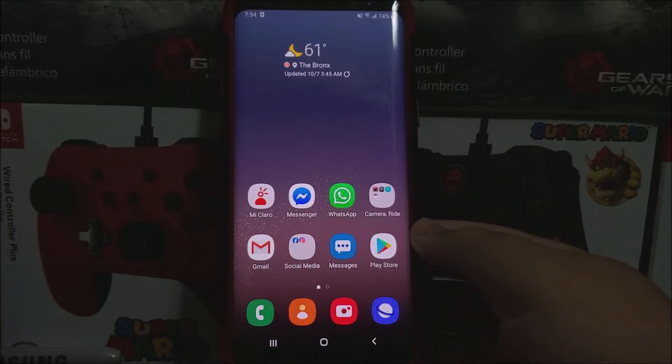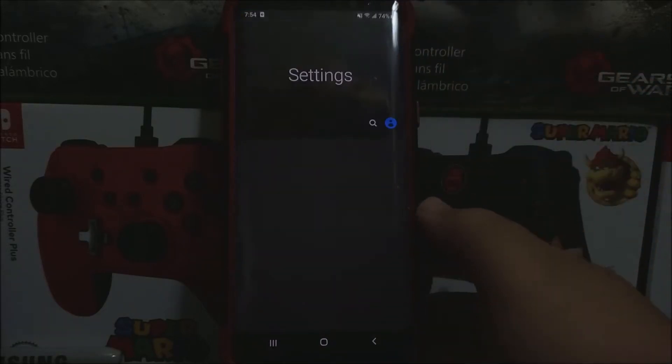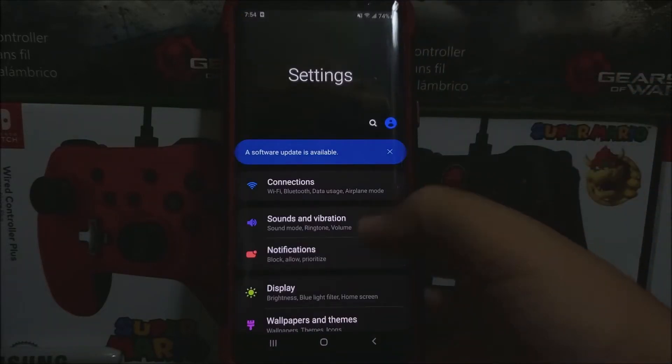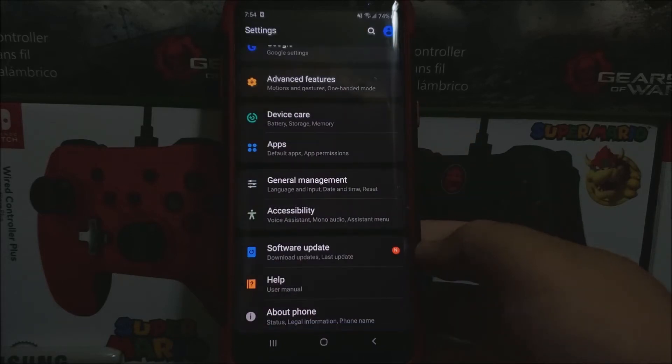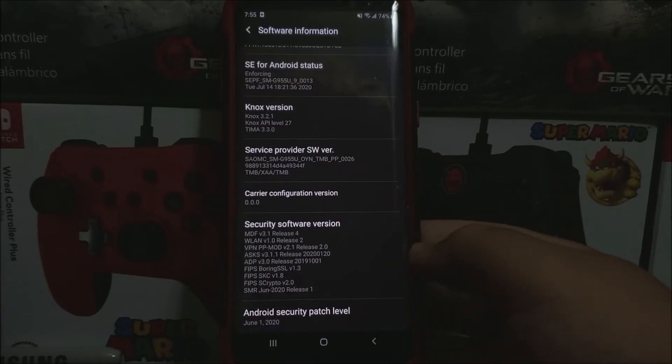If you would like to get this new software update, let's go into settings, scroll all the way down, tap where it says about phone. As you can see here, we are running Android version 1 UI version 1.0, Android version 9, baseband version ends on G2, and we have the Android security patch level from June 1st, 2020.